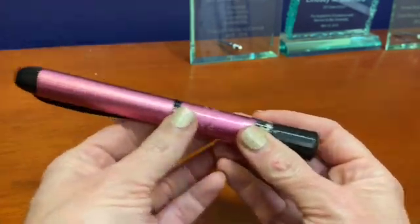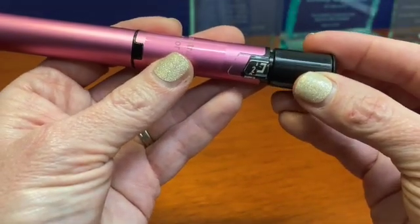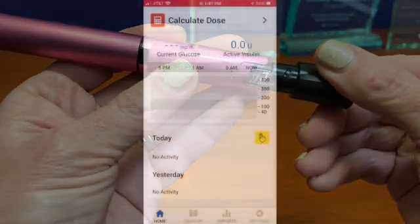The InPen comes with half-unit dosing, and we don't have that kind of flexibility with most of the insulin pens that are on the market.